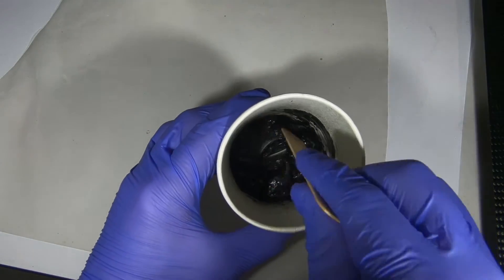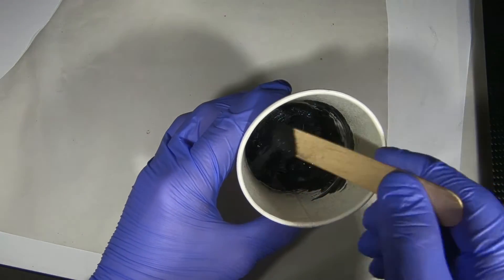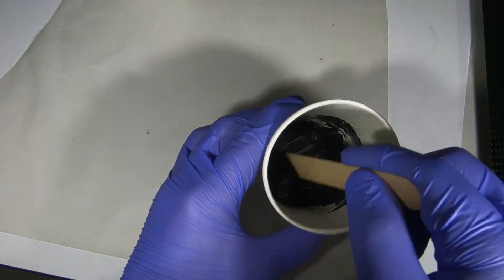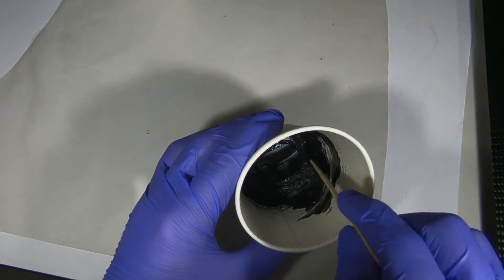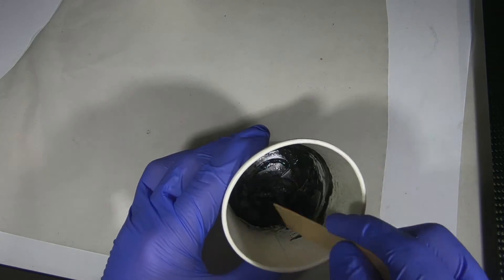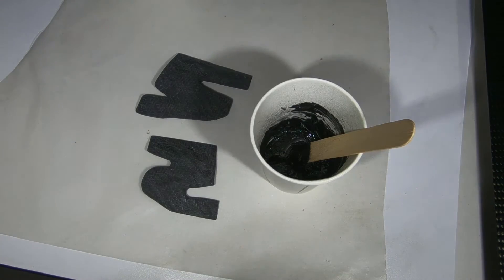That's all mixed up. You can see here how it retains its shape — or almost retains its shape — instead of flowing back down into a fully formed puddle. That means it will actually stay bonded and adhere to the surface while it cures, which is what I was after in terms of viscosity. The other resin was set aside so that if I put too much filler in I could just add some more to thin it back out. Now we'll paint it onto the appropriate parts of our reinforcement and then install them in the wing.